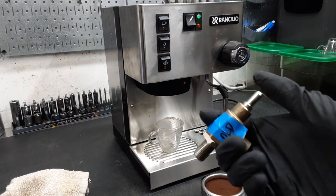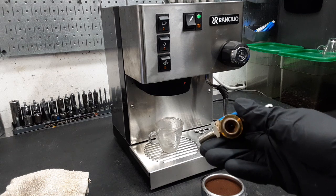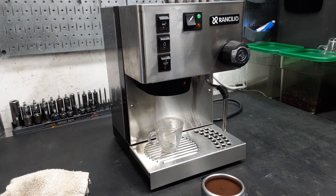Pretty much what it does is your handle will go here and you would twist it, and it'll open the bottom which will release steam through your steam wand. We also put thermal paste on your stats located right here.